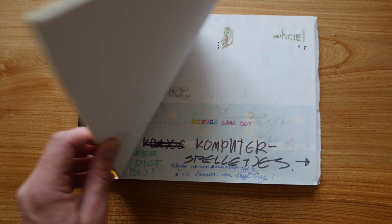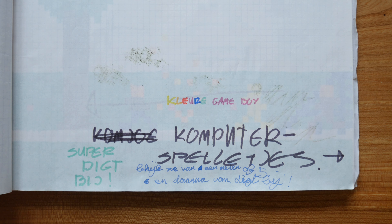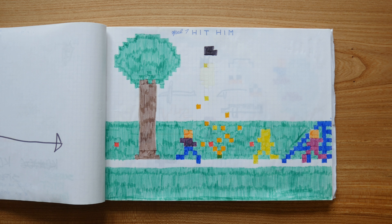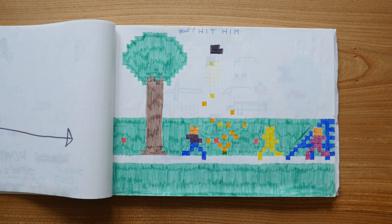In this book is my first pixel art. Analog. The drawings represent stills from a computer game. The checked paper defined the resolution.